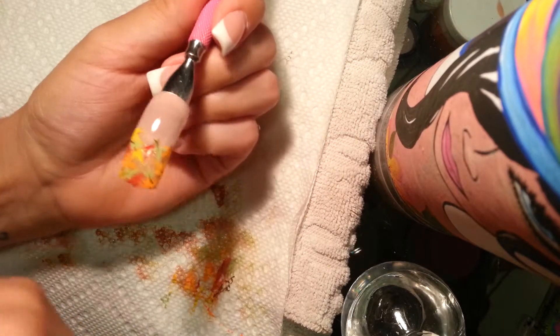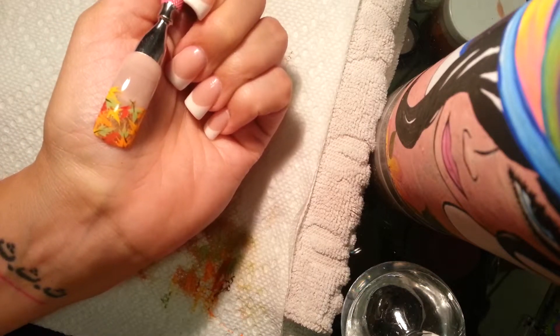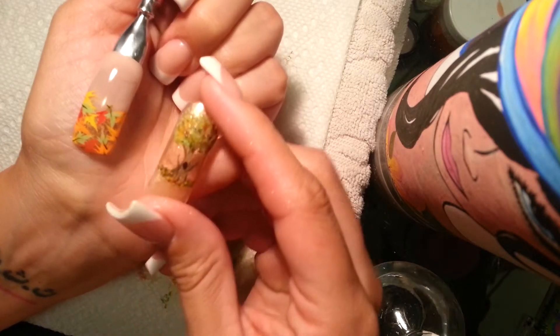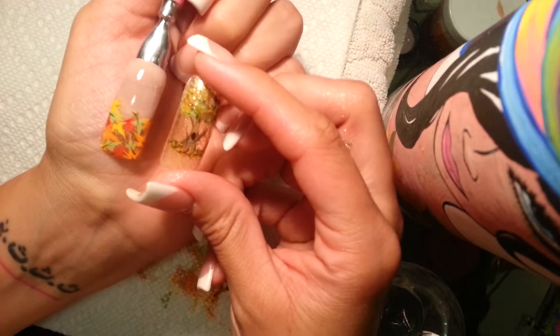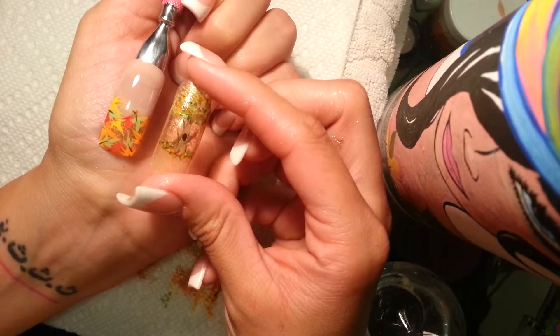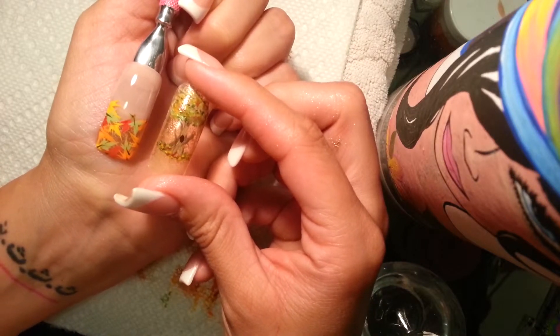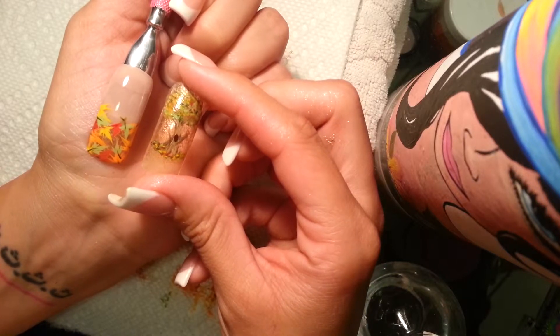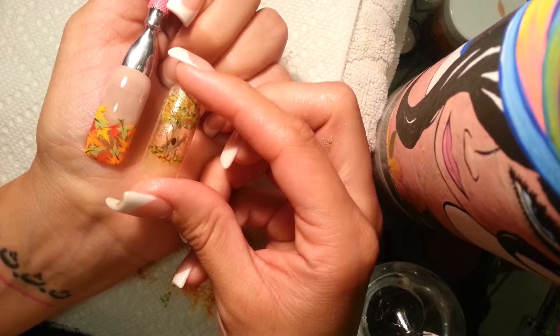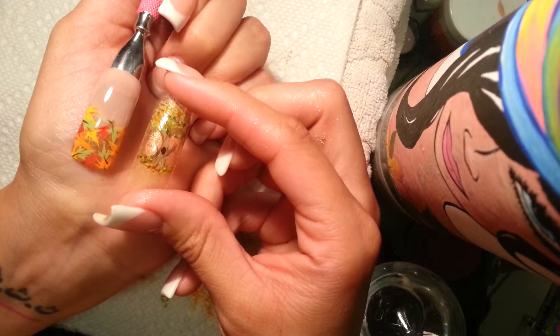Okay, so here's the finished nail. I added some green in, just because I'm particular that way. You can pair it with your tree or do something else. I'll try to get in some more Thanksgiving nails or autumn nails before November is over, but here's just some ideas for autumn nails.